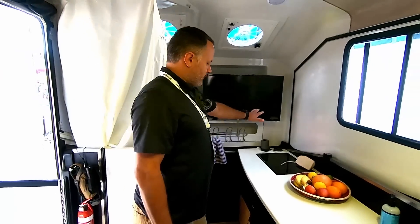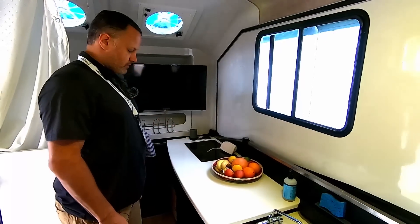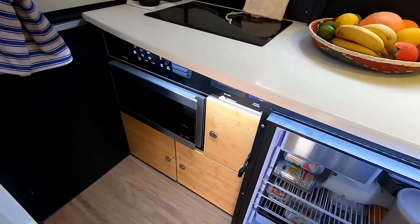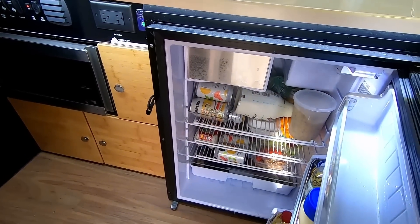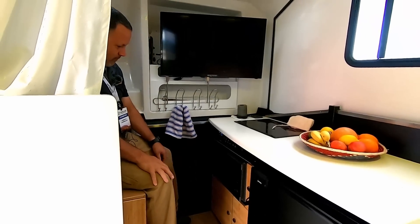Inside there's an optional TV, and for cooking you have either a diesel or induction cooktop. There's a 130-liter upright fridge with a small freezer, and a microwave as well.